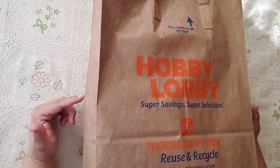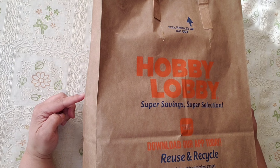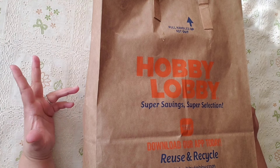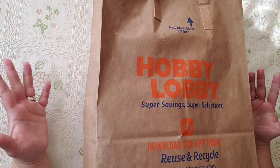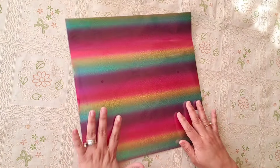Hi guys, how are you today? I have a Hobby Lobby clearance haul. I went to check if they had marked anything down, and then I went through the aisles to see what I have missed and I got quite a bit of stuff. Let's get started! Welcome to my channel, my name is Barbara.